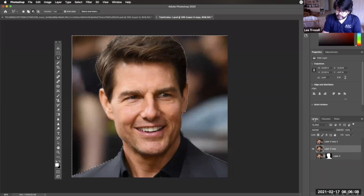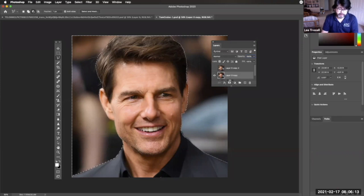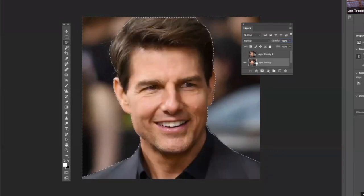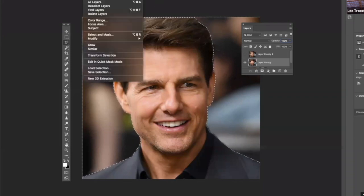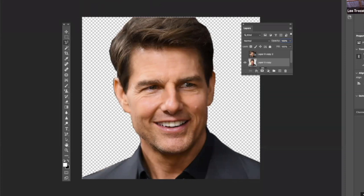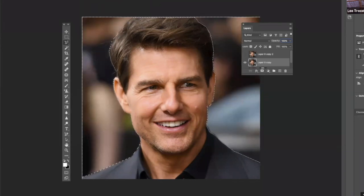I'm going to move my layers palette over here. You can see I have a couple of demos of what I've done already. This is a selection. Technically, if I were to hit the delete key right now, he would disappear — Tom Cruise, bye-bye. I could select inverse, which turns it inside out, and hit delete to get rid of the background. That works. However, what if we want to non-destructively edit this photo? We can create what's called a layer mask.